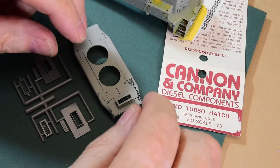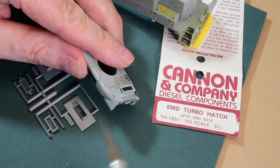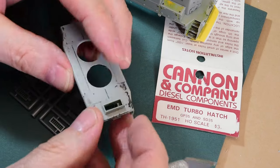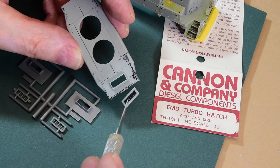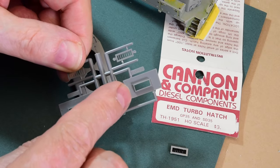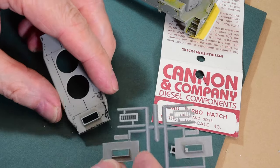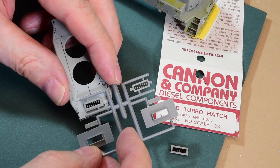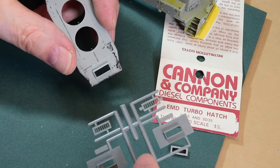I want to point out the EMD turbo hatch. I mentioned I wasn't going to bother because this one looks pretty good, but I thought I'd try to remove it — I knifed the edge all around and went from the inside and was able to pop it out. This Atlas one is solid, whereas the Cannon one is see-through. It drops right in and that'll be cool, especially with sound — more venting for sound to get out. And it just looks pretty cool because you can see through it.